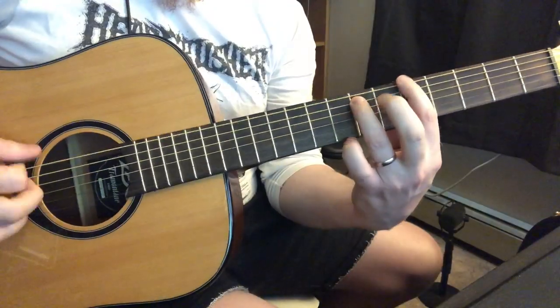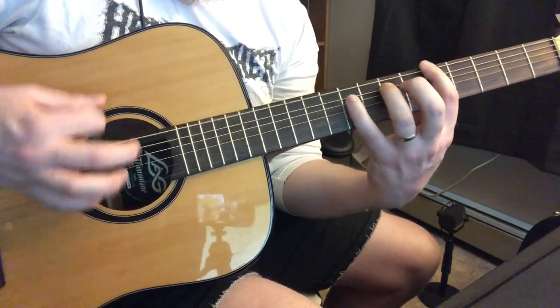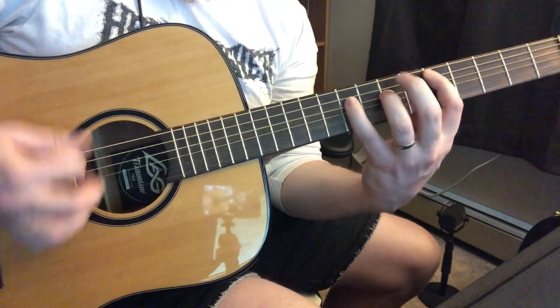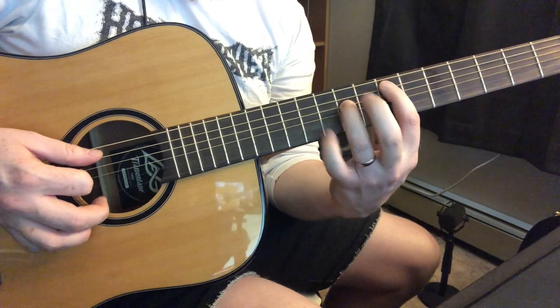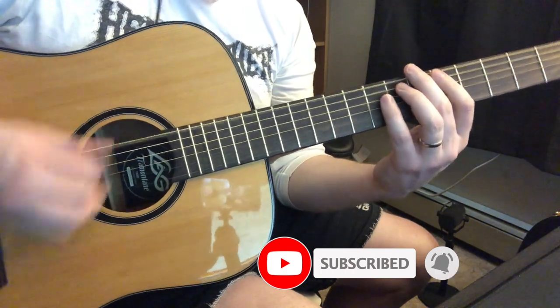I'm going to start on the eight here, so one, two, three, four chord. The five chord is there — that's our structure. Here we go: one, two, three, four.